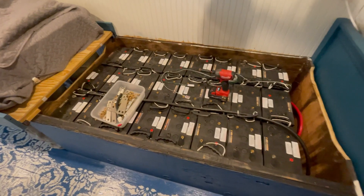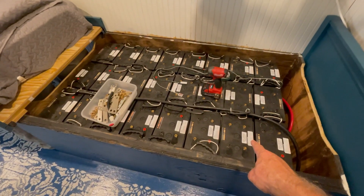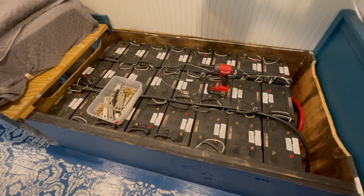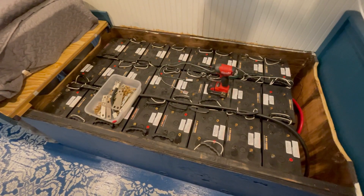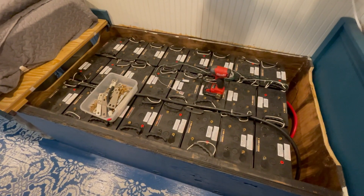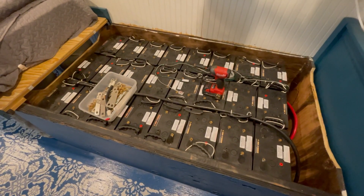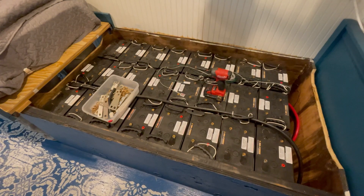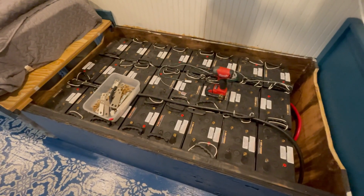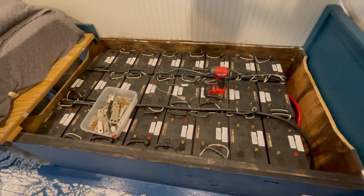Step one is complete; now the physical workout begins. Each one of these lead-acid batteries is 125 pounds, so one at a time I'll take them out and queue them up on a pallet for the tractor. I'm going to store them until the price of lead is higher than 12 cents a pound — historically it's been 30 to 40 cents, but right now lead recycle value is very low.